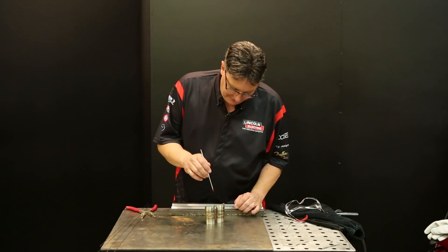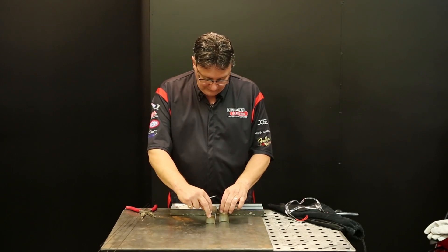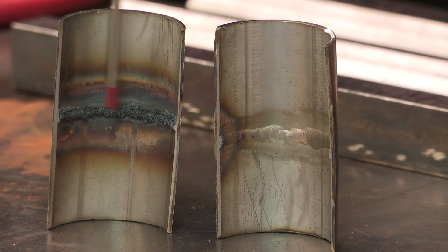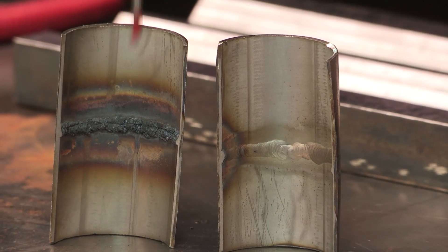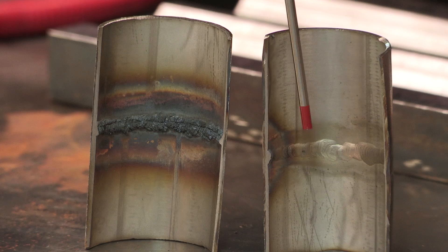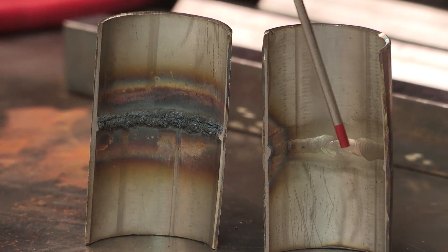I've cut the pipe in half and you can see the outside welds — the purge and the non-purge. You can see how the non-purge and the purge welds look almost identical on the outside. But when you turn them around, you can definitely see the sugaring inside the non-purge. Inside there you can see where the weld metal just more or less comes together — it doesn't fuse that well on the inside. If you look at the purge side, you see it's nice and flat and tied in, so it looks exactly like the top portion.